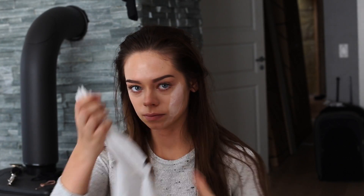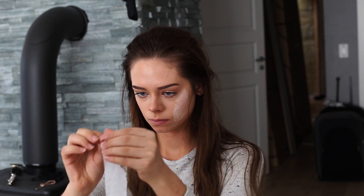So now I take some paper towel and I rip it up so I get rid of the edges, and I put it on my face and then again put some latex over that.